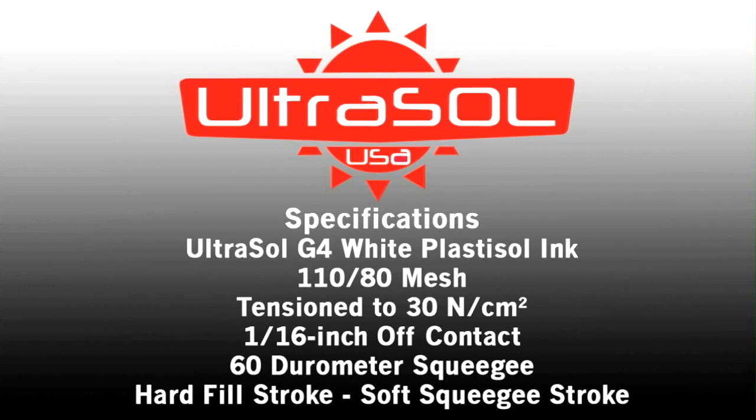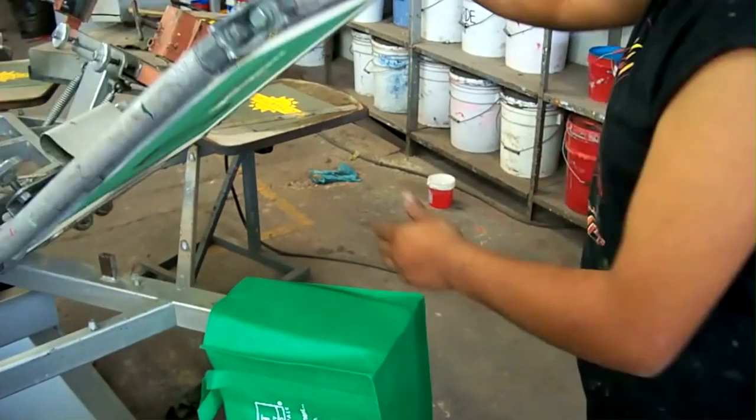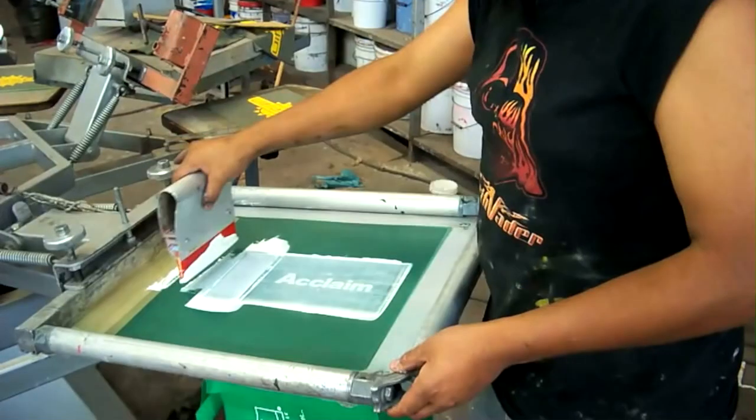Screen printers around the world are receiving orders for printing on the polyester bags and finding that not only is it difficult to achieve a sufficient opacity to the ink film, they are having trouble curing the inks.